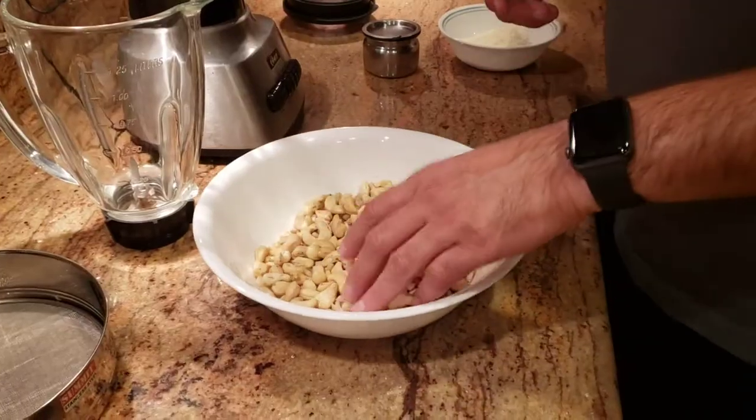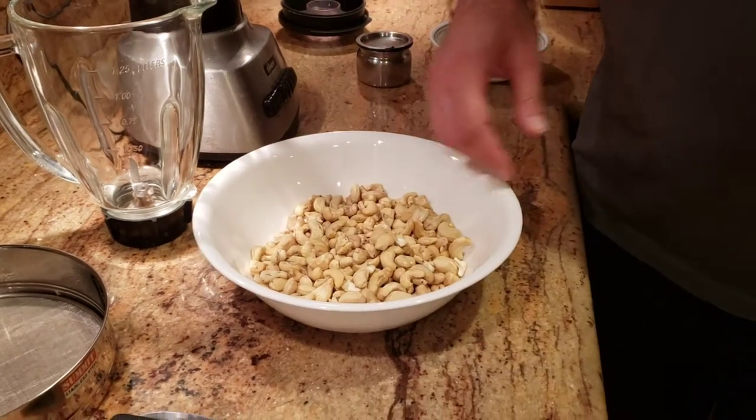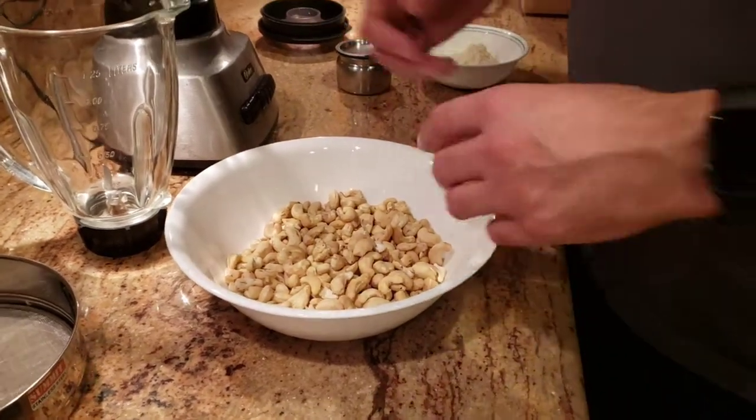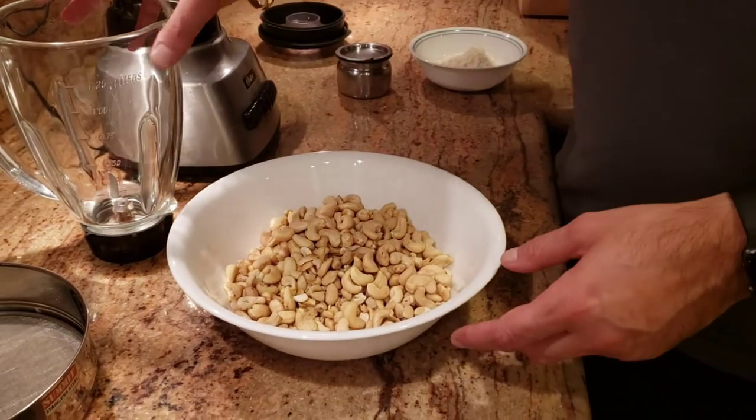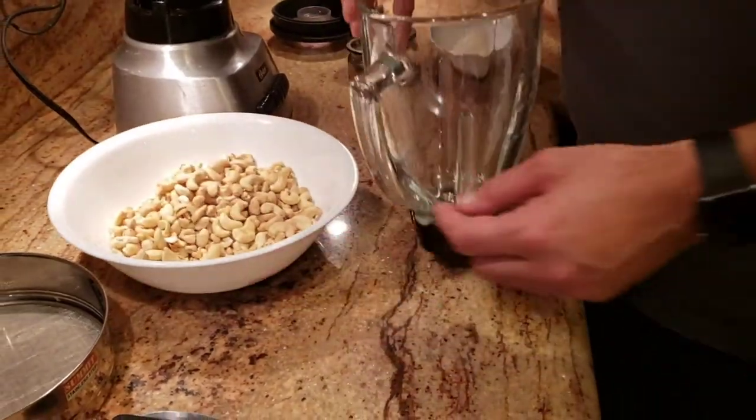So kaju katli — 'kaju' means cashew, so we're making a dish that's made out of cashew, and it's a sweet dish.